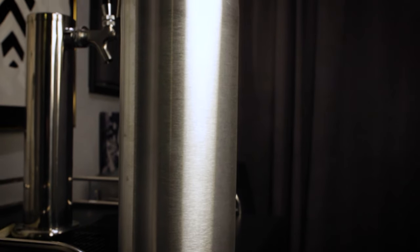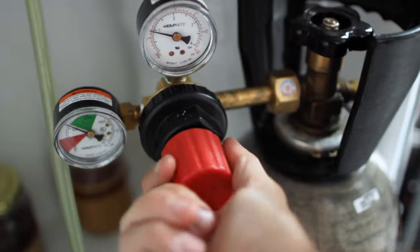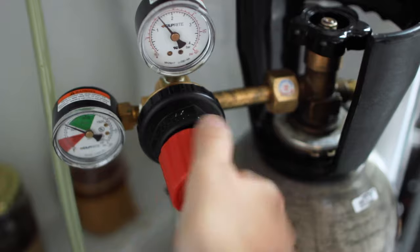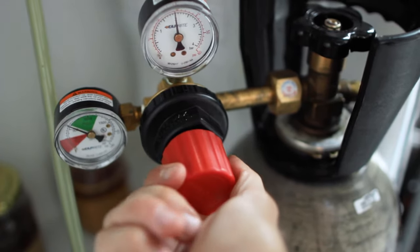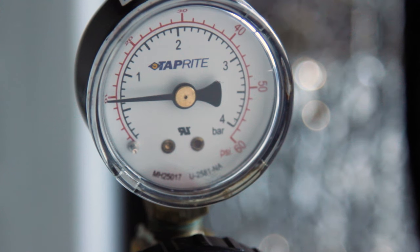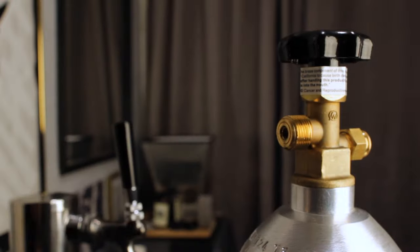I have a 10 pounder. It lasts me about 6 to 9 months, depending on how much I brew. The pressure regulator is how you control the amount of pressure going into the keg. This determines the amount of bubbles or how carbonated your drink is. It attaches onto the CO2 tank. These can be expensive, around $70. But you do want a reliable one that can accurately measure the PSI going into your keg, and hopefully it will last many, many years. Just remember to take it off before taking your tank to get filled.